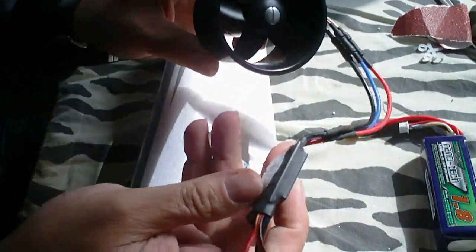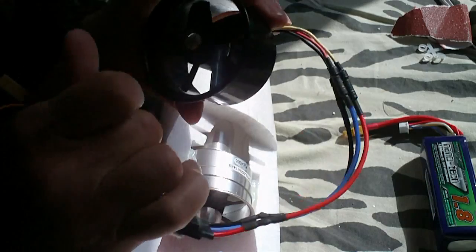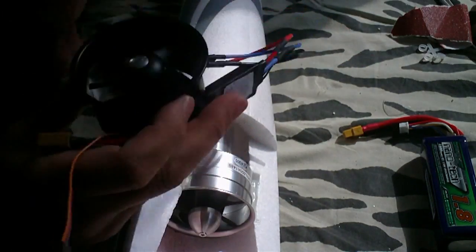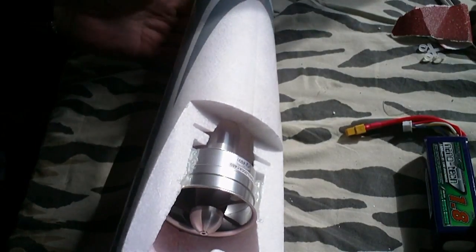Hello, I want to tell you about my Stinger setup. This is the stock motor with the stock speed controller for 3S only, and it's not very powerful — it's a little bit underpowered for the plane.